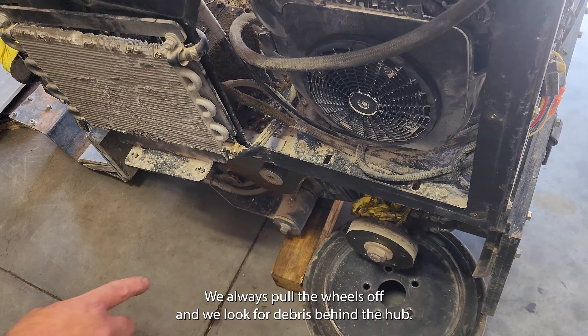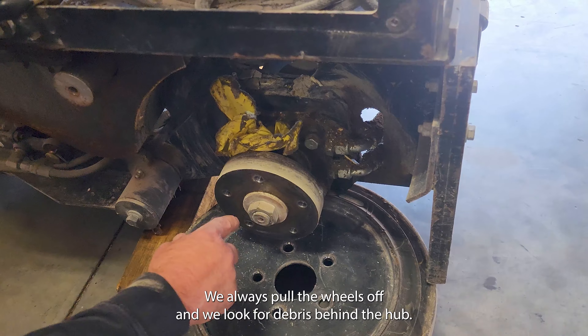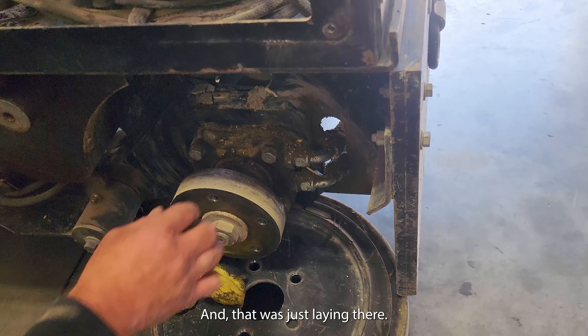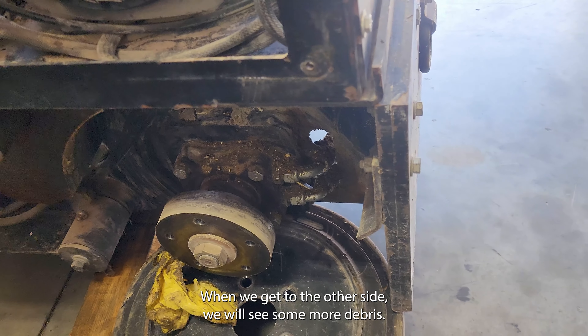Something else when we're going around the machine — we always pull the wheels off and we look for debris behind the hub. That was just laying there, but this one here looks pretty clean. When we get to the other side, we will see some more debris.